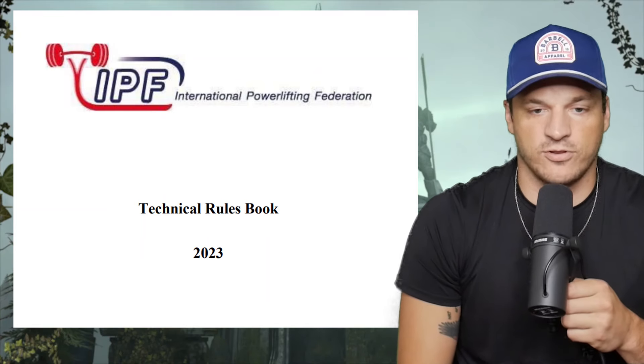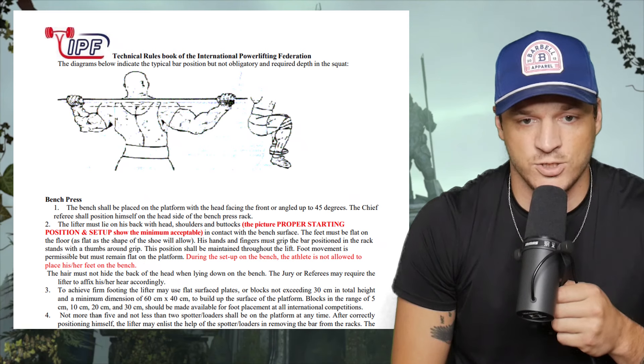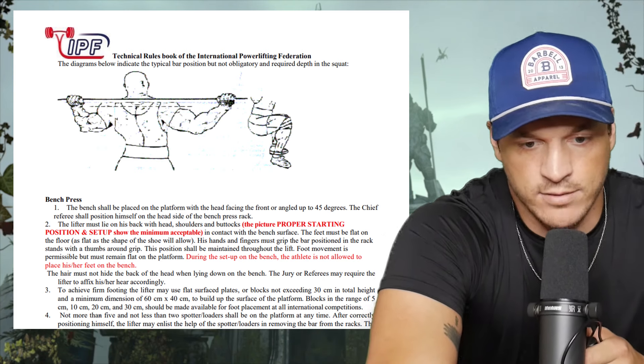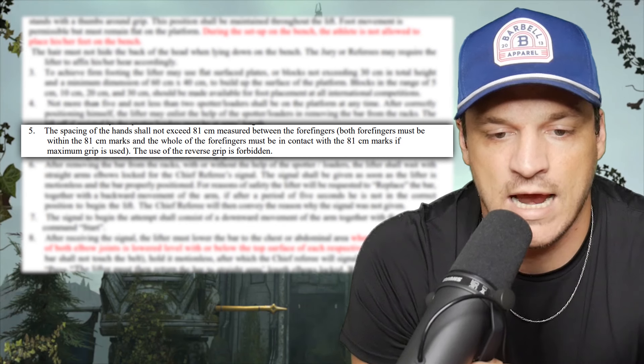Now that we've gotten to the rules — we're on page 19 of the IPF, International Powerlifting Federation, handbook. There's a lot of wording so I'll make it brief. The spacing of the hands shall not exceed 81 centimeters, measured between the index fingers. Both index fingers must be within the 81-centimeter marks, and the whole of the index fingers must be in contact with the 81-centimeter marks if maximum grip is used.